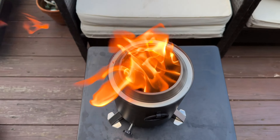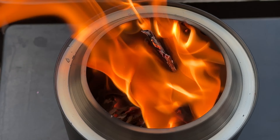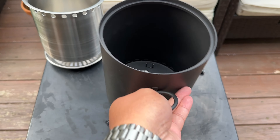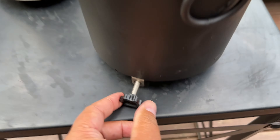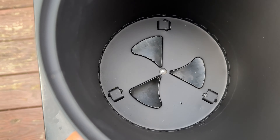Hey everybody, I got this mini fire pit off of Amazon and it's super portable, perfect for my little deck back here. It has a little handle right here for you to easily transport and hold it. It's got this knob right here which controls the vents opening, so you can control how much of the flame and what type of flame effect you want.